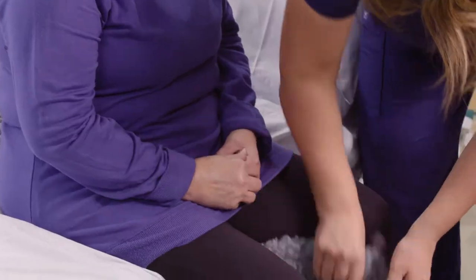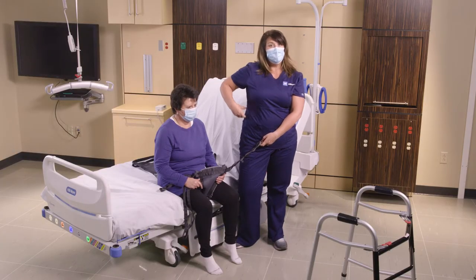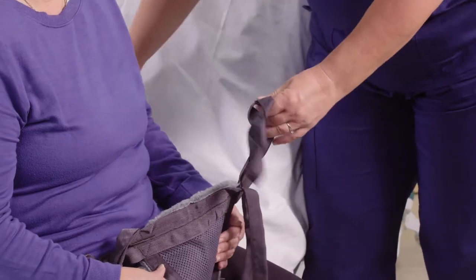We're going to take the front of the lift pant — this specifically is the braided strap, which offers lateral support. Once we engage with the back strap through it, we won't need to use the braided strap for anything else. I'm going to take this braided strap and the strap from behind.